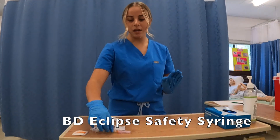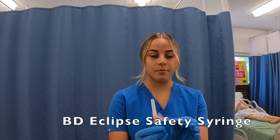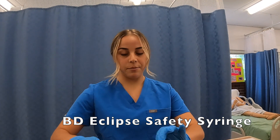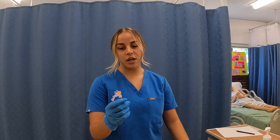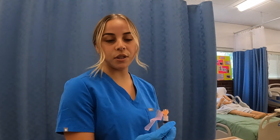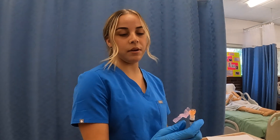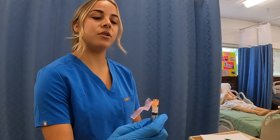For the BD Eclipse, before you administer the IM you want to pull this pink part down and then uncap your needle. I've given my injection, and with the BD Eclipse you can use your thumb or your index finger, but I like to use my thumb.